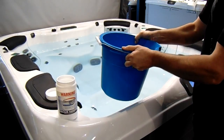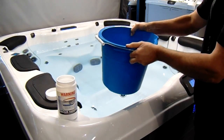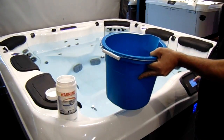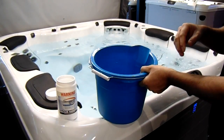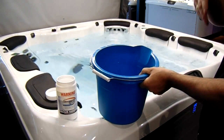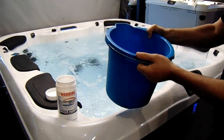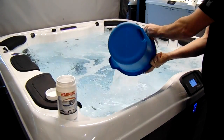Dissolve the granules by sloshing the bucket around. We always want to get the jets going in the spa first — it's like making a cake, you want to mix the ingredients into the moving mixer. Once dissolved, pour that directly into the moving water.